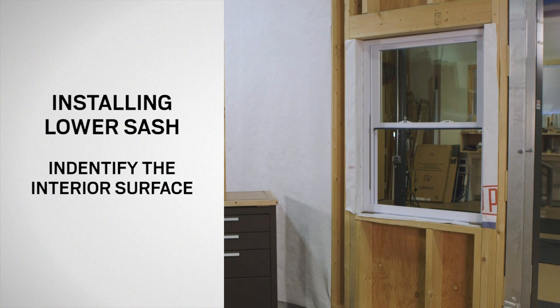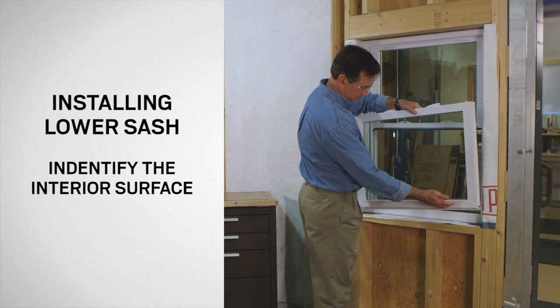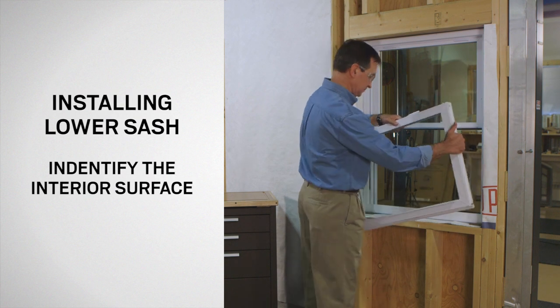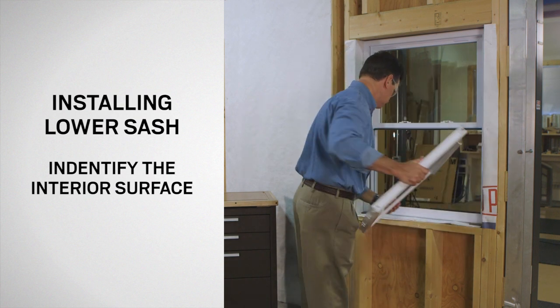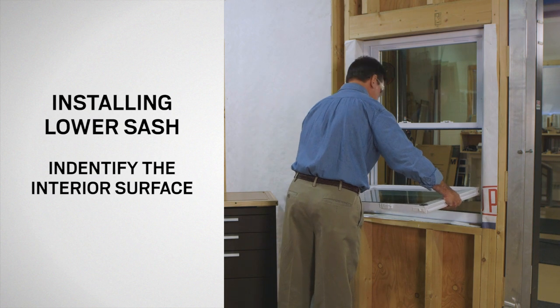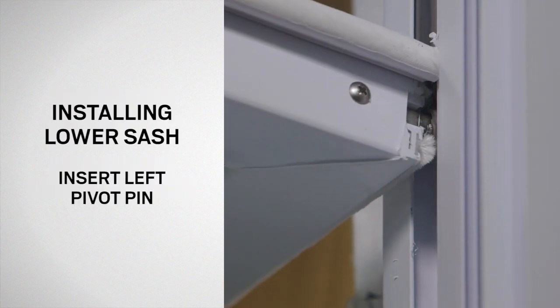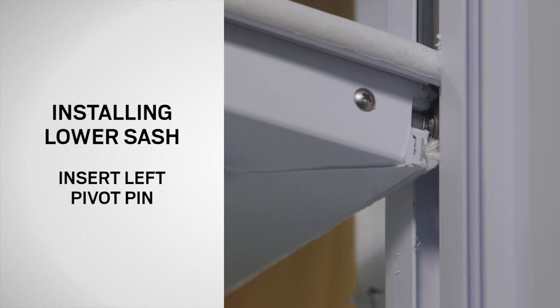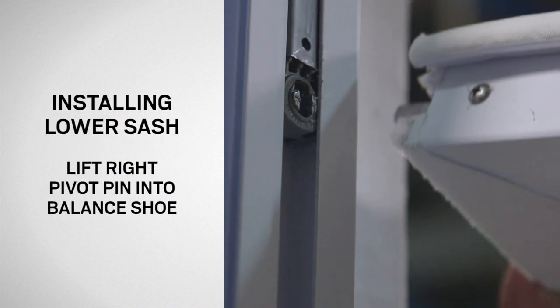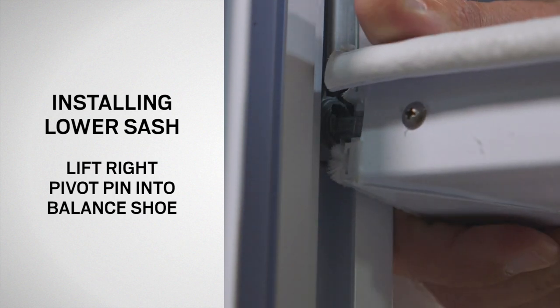To install the lower replacement sash on a double-hung window, first identify the interior surface of the sash by locating the lift rail. Grasp and hold the sash by each side so that the interior surface of the sash is facing downward and the pivot pins are closest to the window. Insert the left pivot pin into the slot in the left balance shoe. With the left pivot pin firmly seated into the left balance shoe, lift the right side of the sash until the right pivot pin can be seated into the right balance shoe.